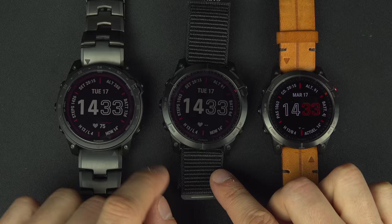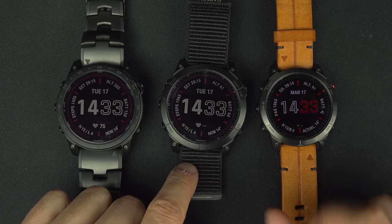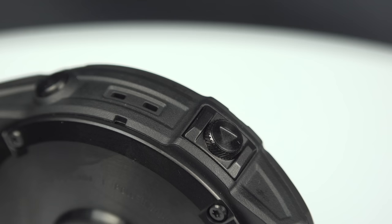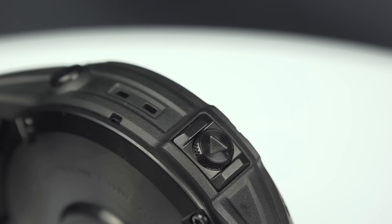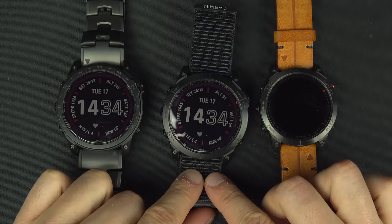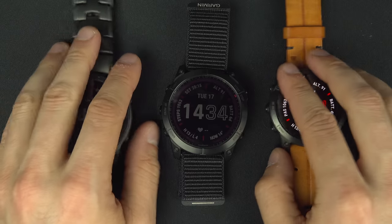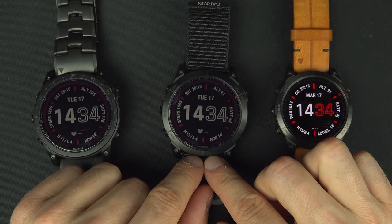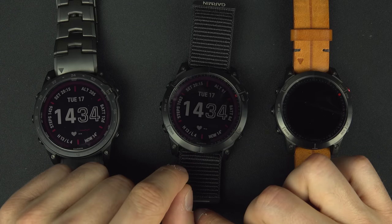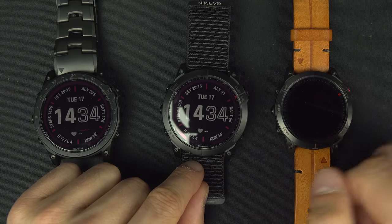There are actually 16 options in the Fenix series. For all of them or almost, you have the option to add or not the Sapphire crystal screen and solar panel. You also have color options to consider.